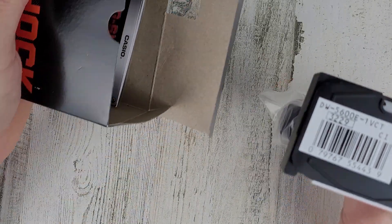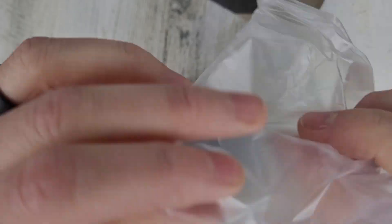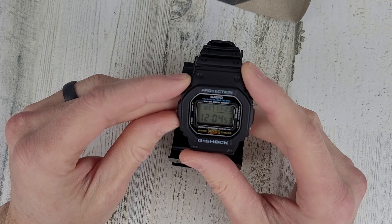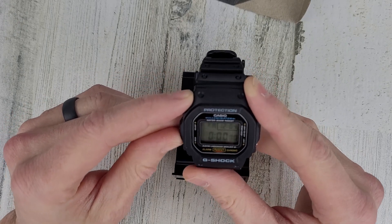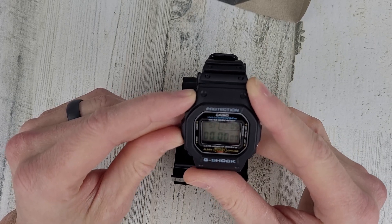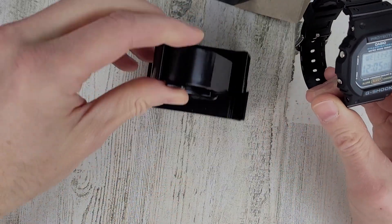I'm assuming this is a legit G-Shock. I had one of these a while ago and ended up giving it to my brother-in-law, I think. Yeah, I think it was 30, 35 bucks, something like that.